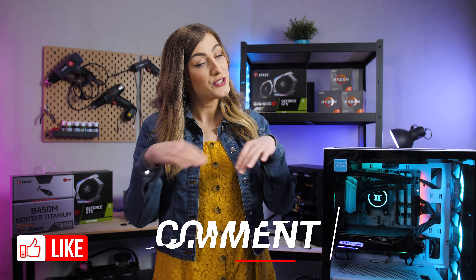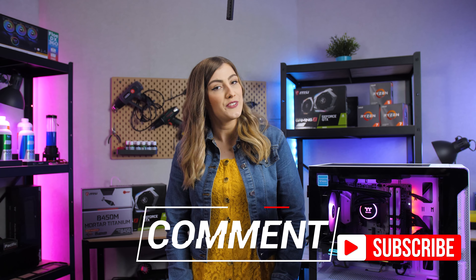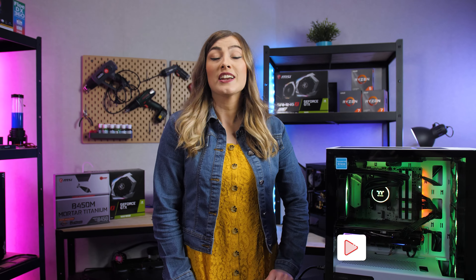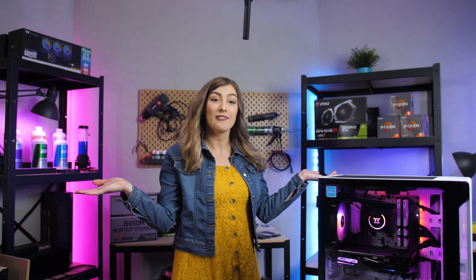Thank you so much for watching the video. If you did enjoy, remember to leave us a like and pop any comments or questions you have in the comment section down below. Subscribe to the channel if you haven't already and ding the bell to be notified each and every time we upload, and while you're still here check out any of these related videos and we'll see you in the next one.